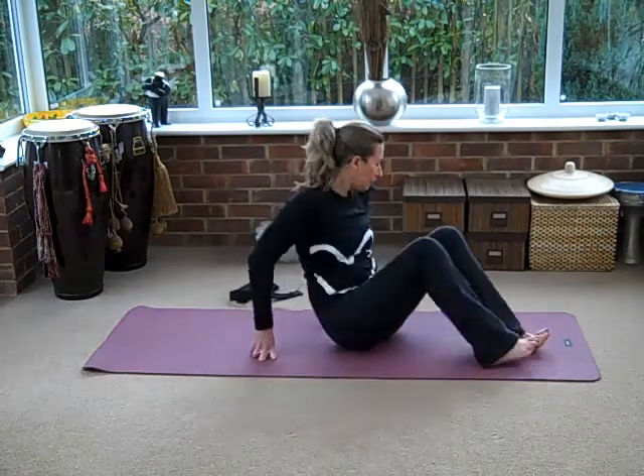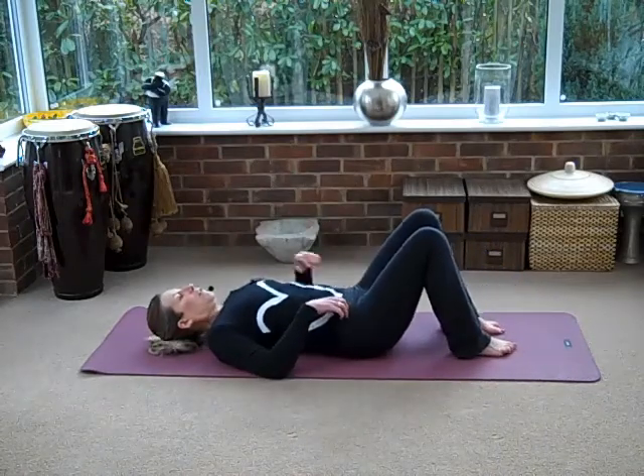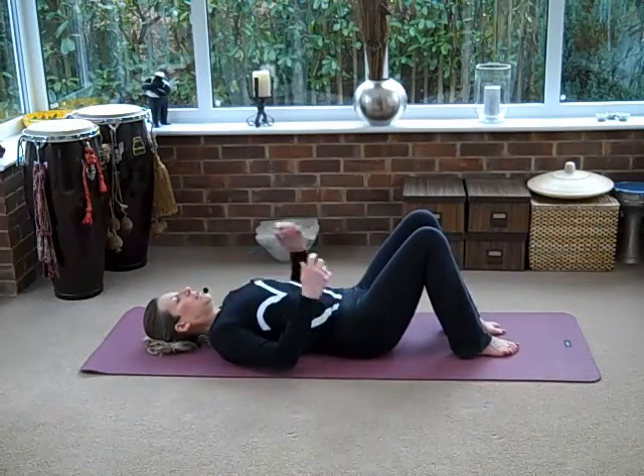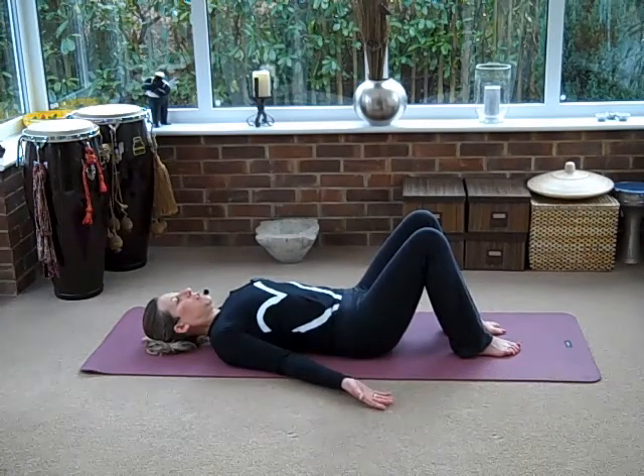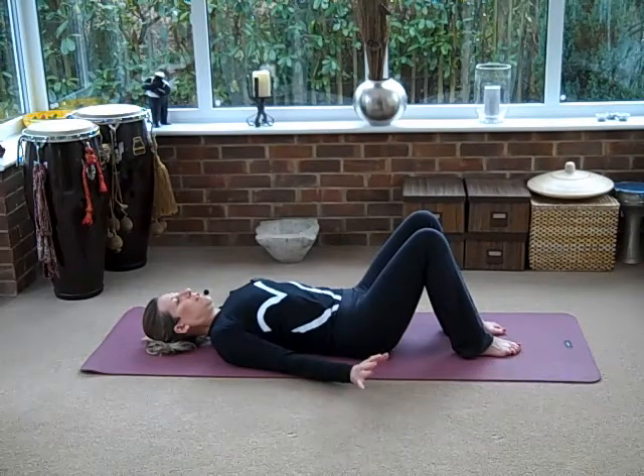So we're ready for our floor work. Come down onto your back, have your knees bent and your feet flat on the floor. First thing I want to do is just a basic shoulder bridge. So turn your palms up so it just opens up your chest. Keep your feet nice and loose, keep your toes nice and wide.